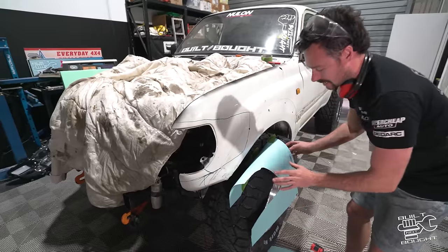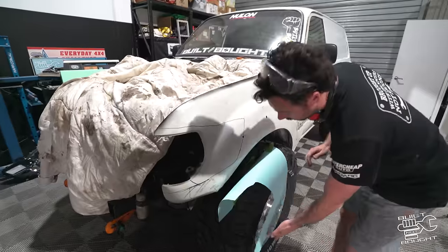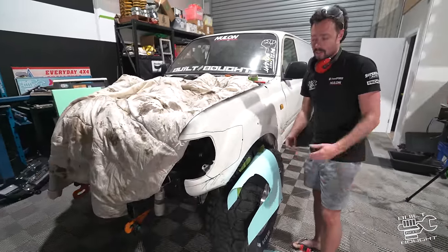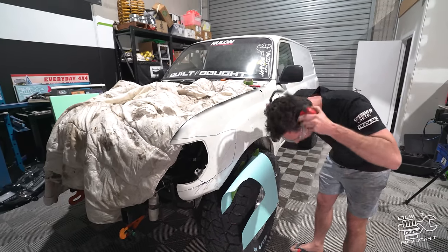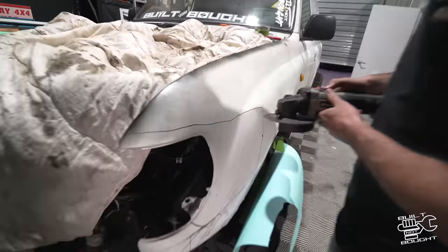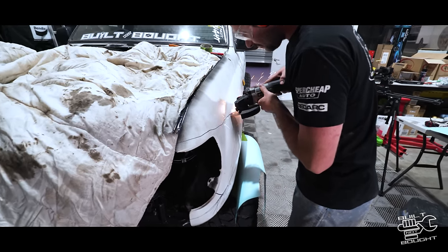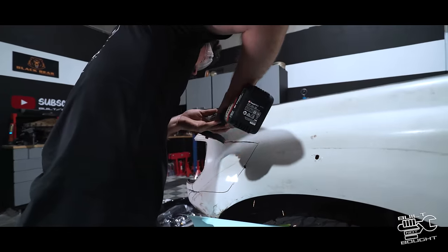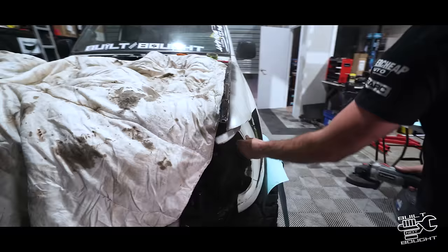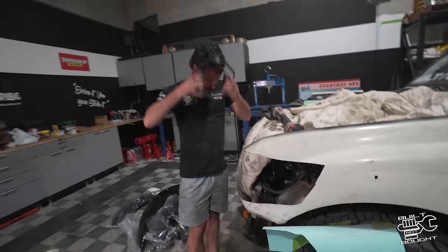This is the moment of truth. We've marked it out with the roughest cut you've ever seen — gone very conservative and left a bit of material on the guard. We'll trim it out and then it's a case of just putting the headlight on and off and slowly trimming it back until it fits. You can't sit here and think about it for the rest of your life, you've just got to get into it.